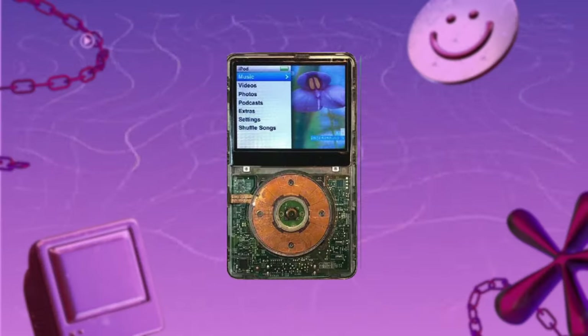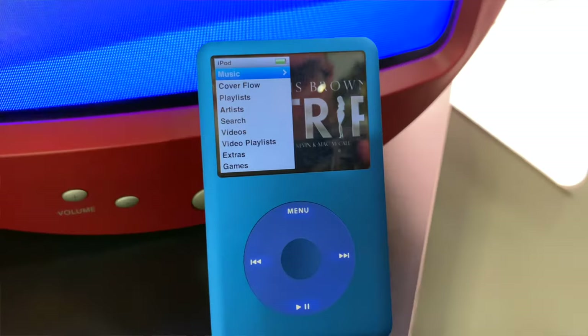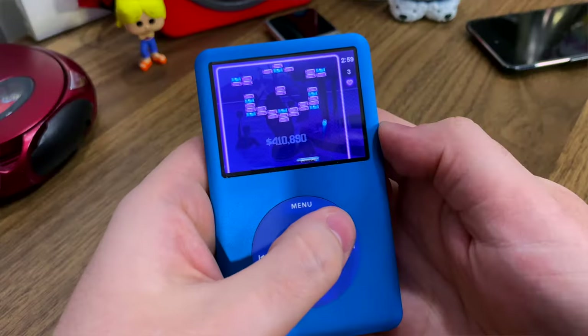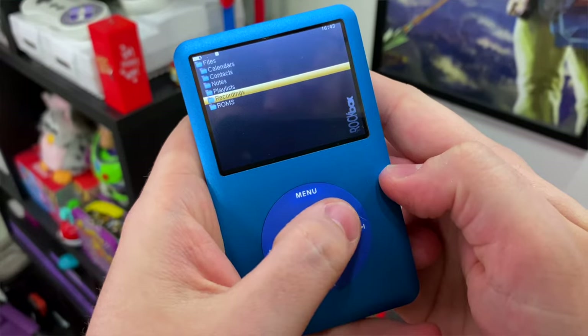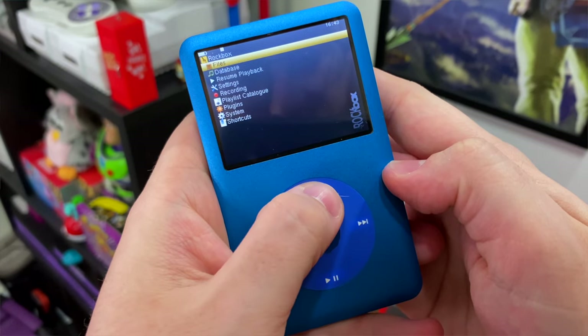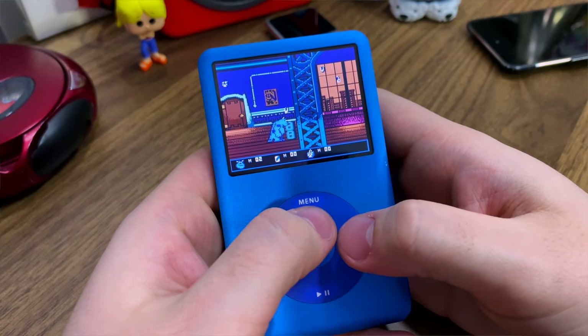These days you can customize iPod classics to the T. You can do all sorts of different colorways — I opted for this electric blue. You can upgrade the battery, which this has, and obviously the storage. I've even seen people put Bluetooth and USB-C on these things.